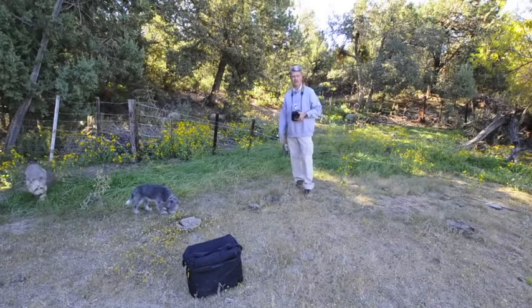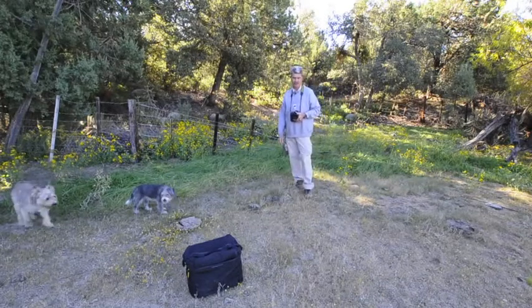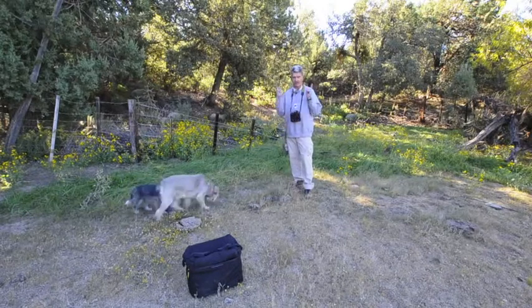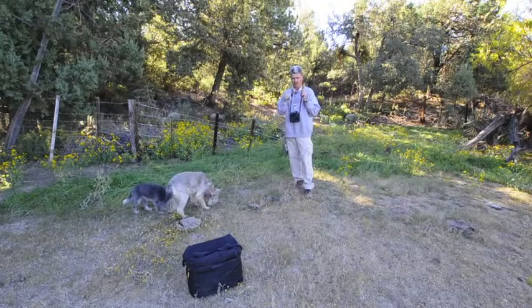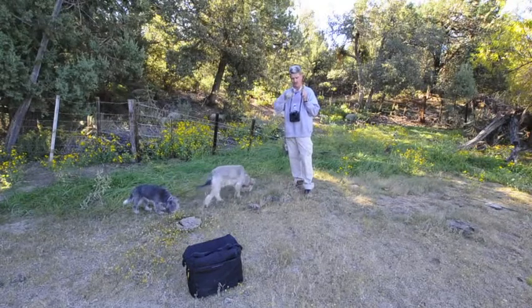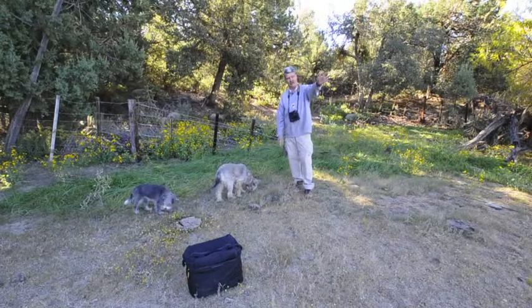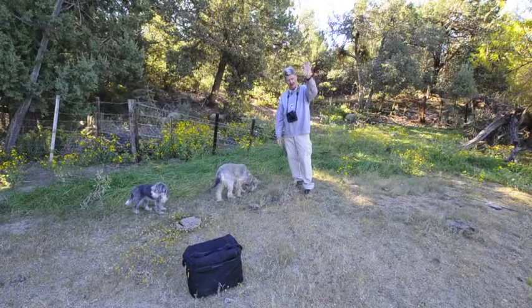We're off of Forest Road 349, which ties into the U.S. 60 down here between Superior and Globe, Arizona. When you go through Pinto Creek, there's a little valley that goes over the creek and then up at the top of the hill is the turnoff to 349. On the other side is a Coppermine.